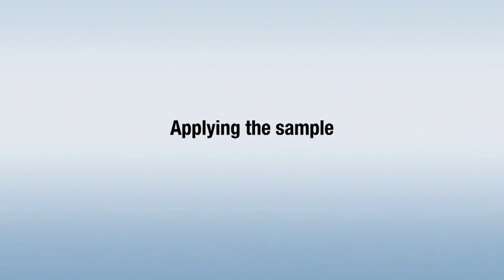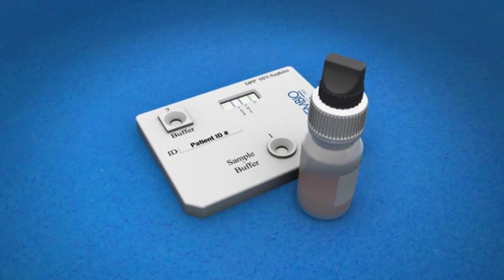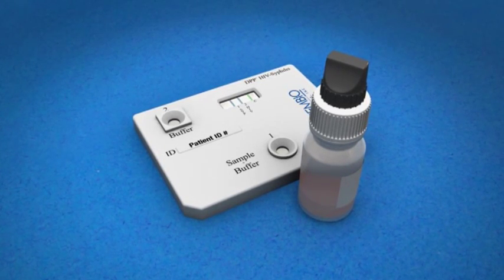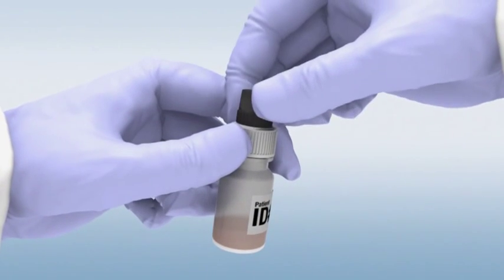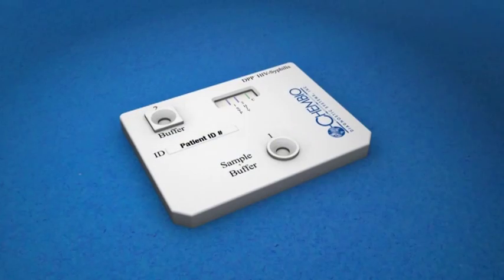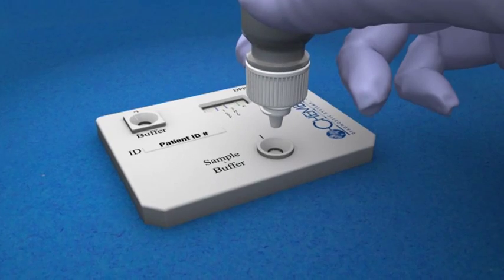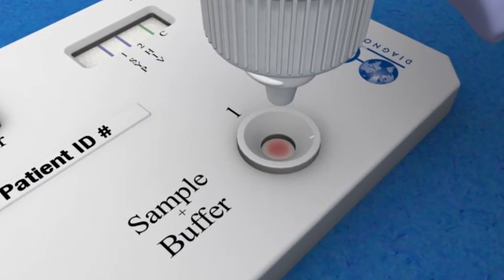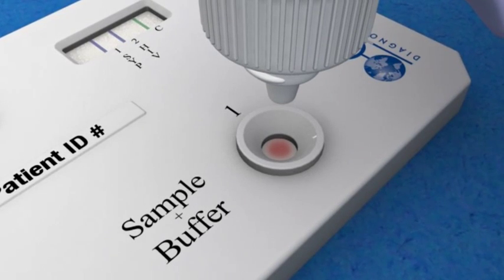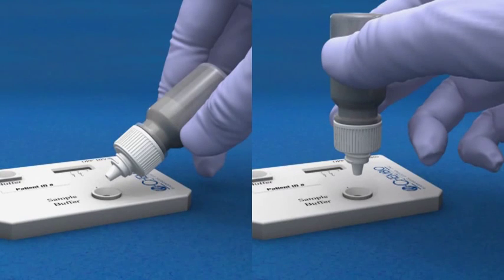Applying the sample. Before you apply the sample, make sure the DPP HIV syphilis test is placed on a flat surface. Unscrew the upper black cap, keeping the white cap screwed onto the sample tainer. Hold it in a vertical position but upside down, and gently squeeze two drops of the sample into the round sample well without touching the bottom of the well with the tip. Be aware that holding the bottle sideways will produce invalid results.